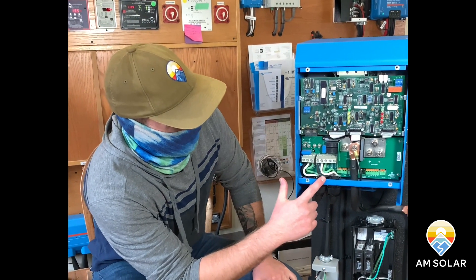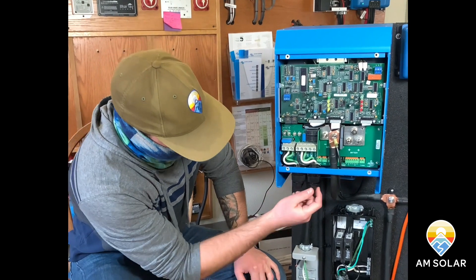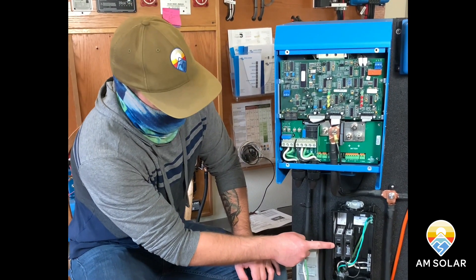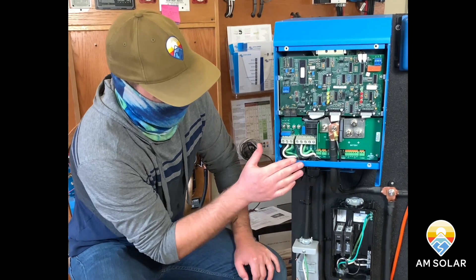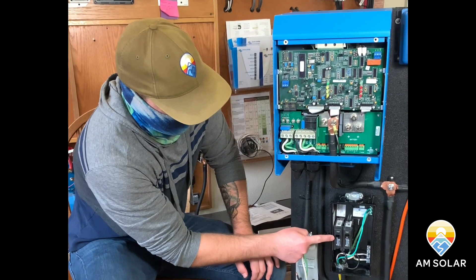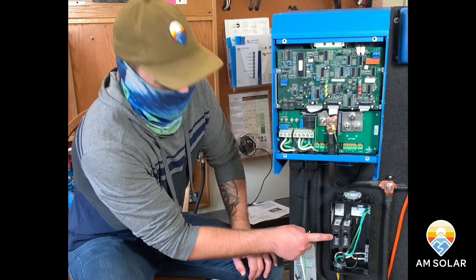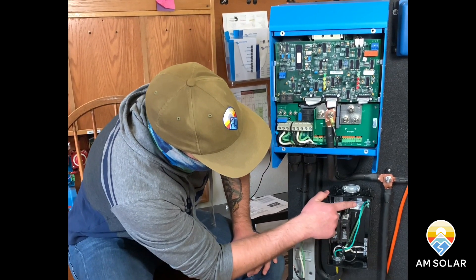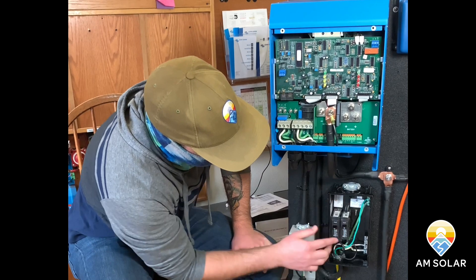From the AC output of the inverter it travels down here and comes up into this box. The black line from the inverter output is wired up to this 30 amp AC breaker. The white line goes to the neutral bar, the green goes to the ground bar, and then you're done.